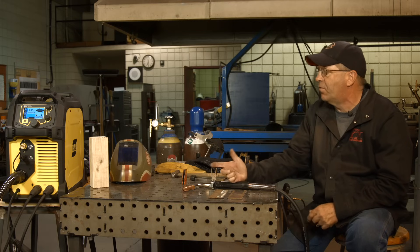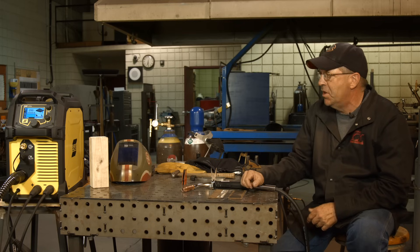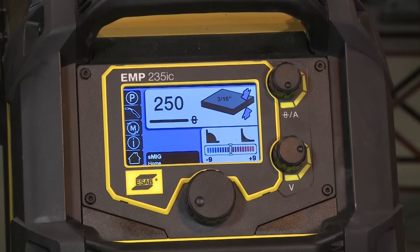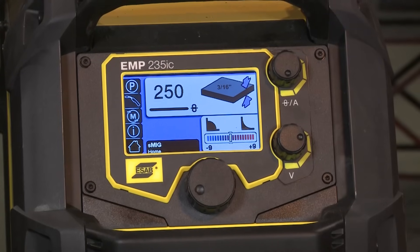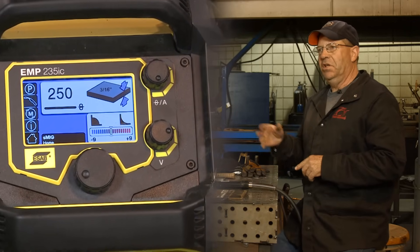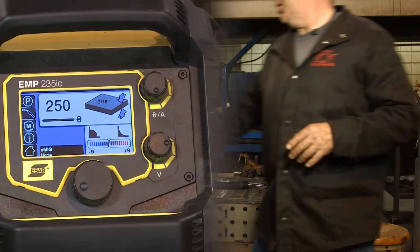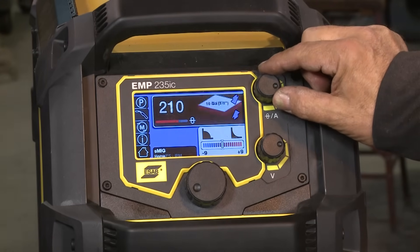I have not run .045 on this machine yet, so the first thing I want to do is check out this S-MIG program. I've got .045 wire in here, everything set up, and I should be at 250 inches a minute. On this machine, when you go to S-MIG you set your material thickness and then choose your wire feed speed. It goes in increments of 10 — let me verify that. Yes, it goes in increments of 10.